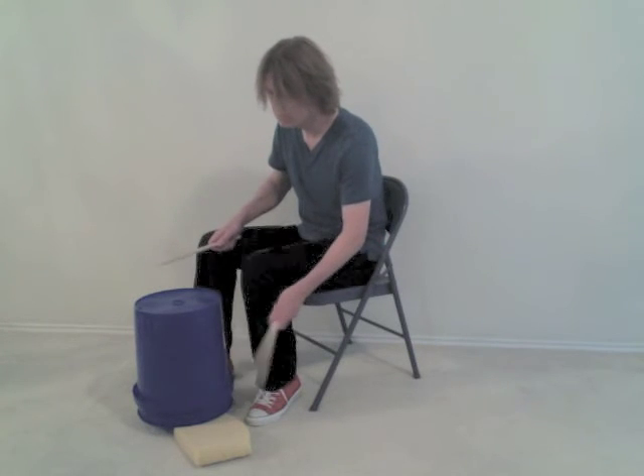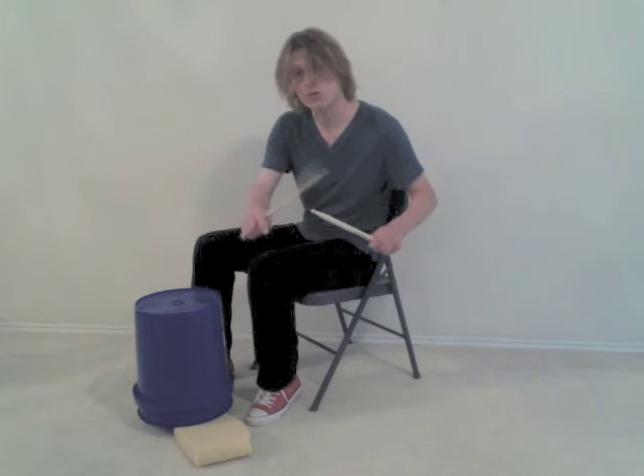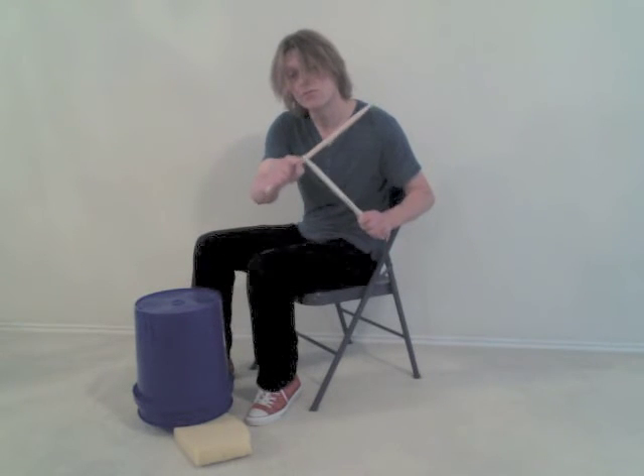You can strike the side of the bucket with the shoulder of the stick, and you can also use the bead of the stick.